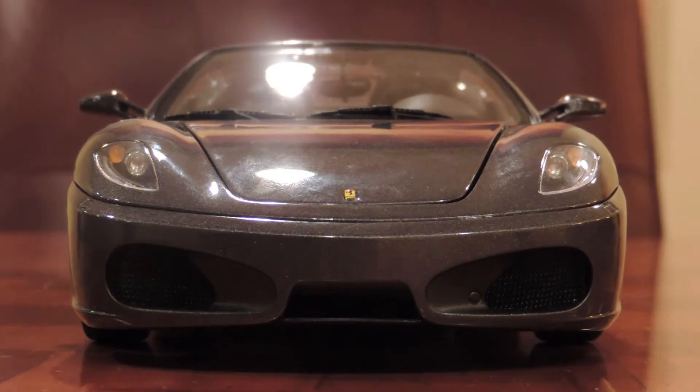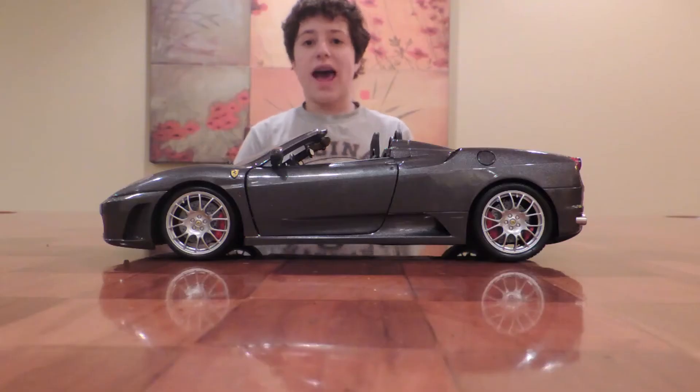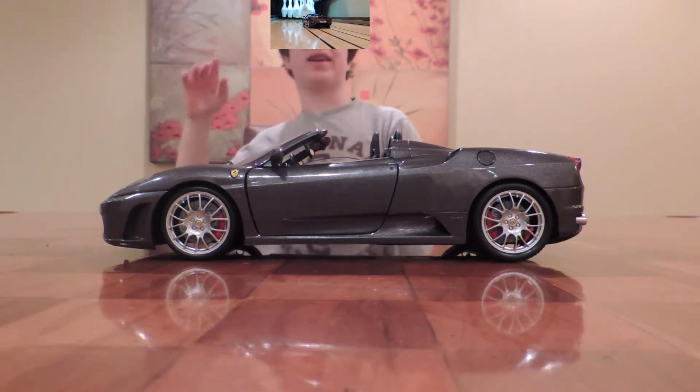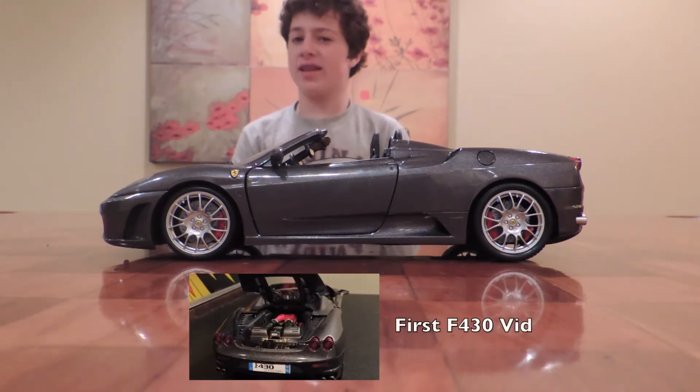That's right. Today I'm going to be doing a review of my Ferrari F430 Spyder made by BBR. Now, if you would like to see the first video I made on this diecast car, you can click right here. Now let's get rolling right into this review.